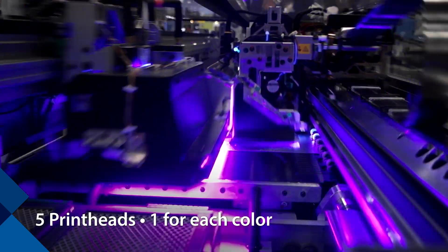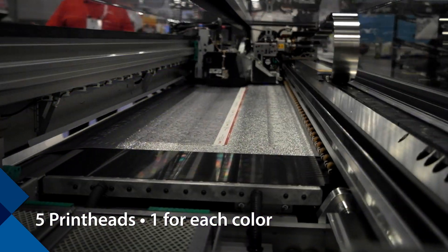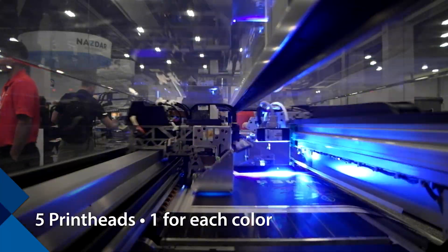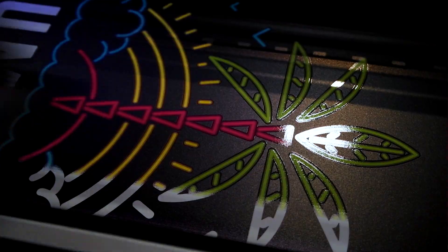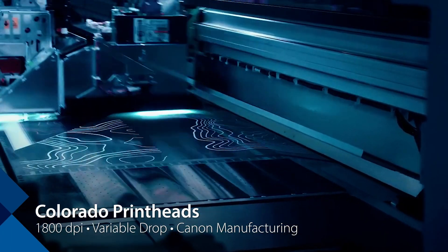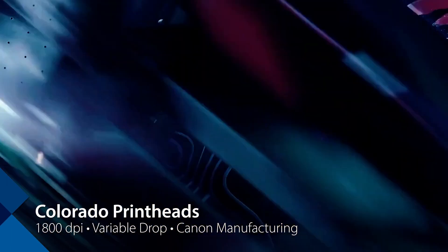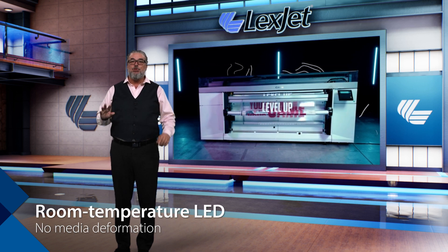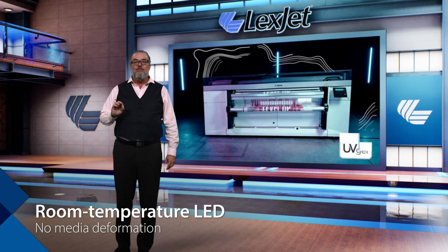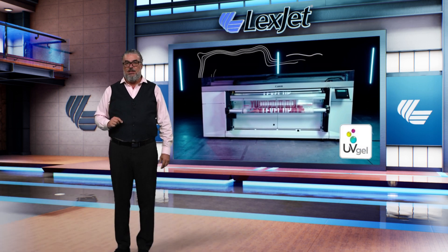There is one print head for each color — five heads total. Canon expects longer life and more durability with this current generation of Canon head technology. It is still 1800 DPI with a variable drop, all Canon manufacturing. It prints at room temperature LED, which means no media deformation, even with thin and temperature-sensitive medias.